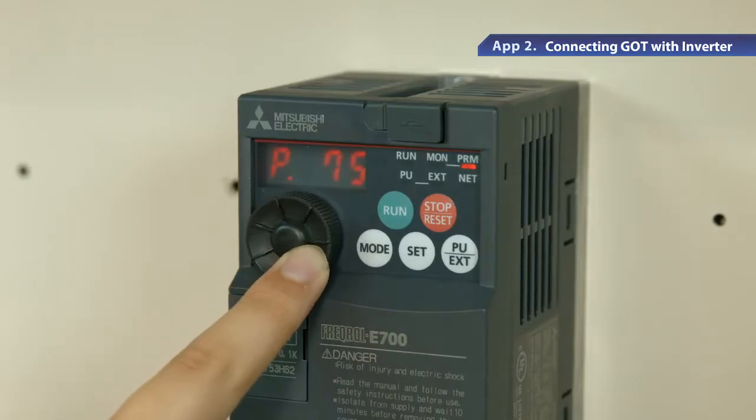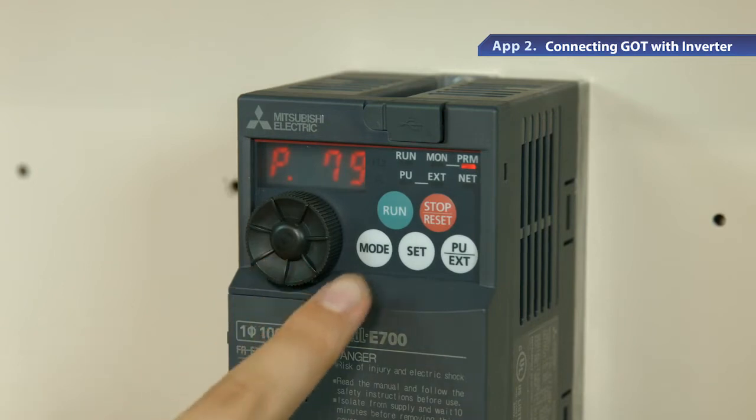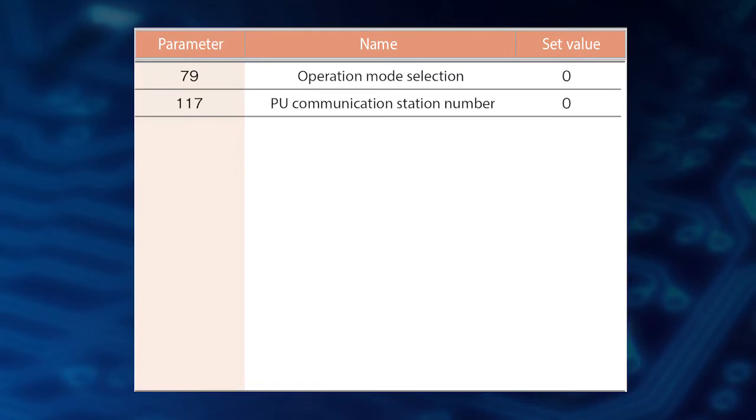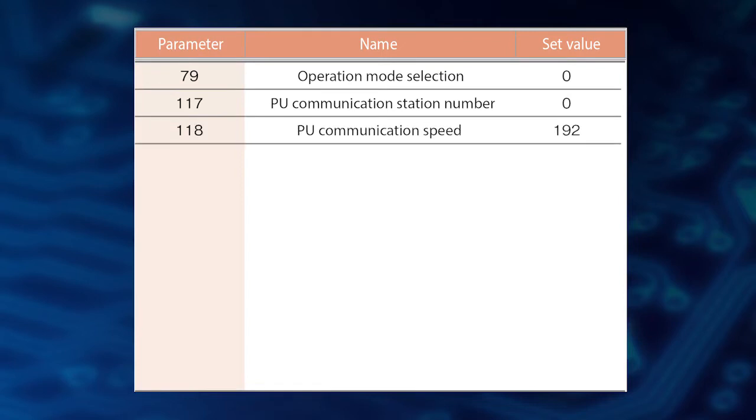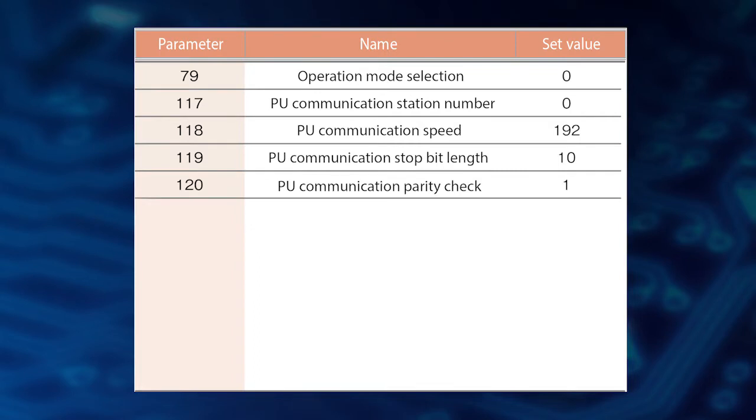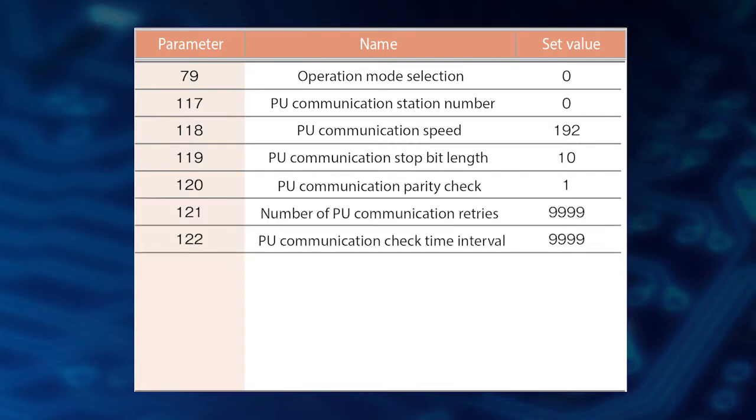Now let's try the communication settings for each device. First, set parameter 79 to 0 on the inverter. Similarly, set parameter 117 to 0, parameter 118 to 192, parameter 119 to 10, parameter 120 to 1, and parameter 121 and 122 to 9999.